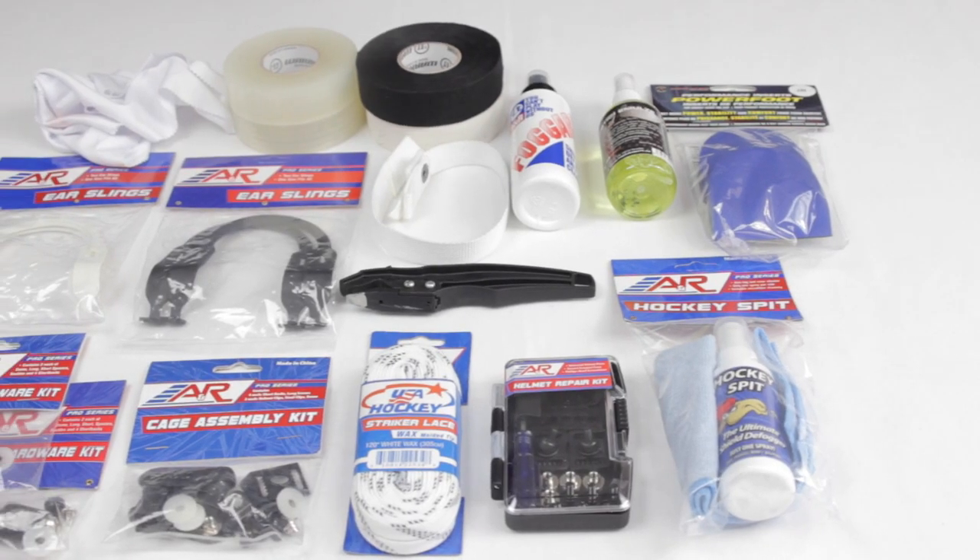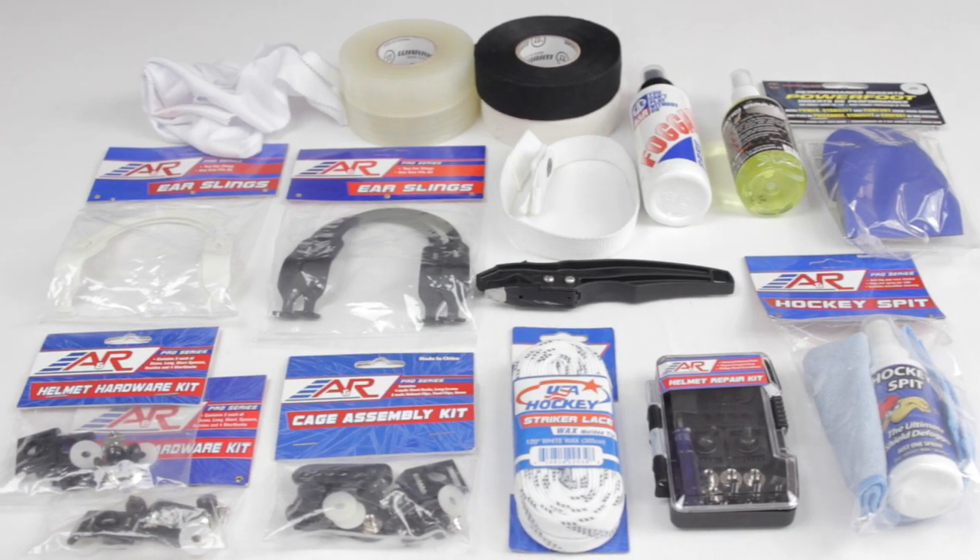Hey guys, it's Chris from Hockey Tutorial. Today in this video we're going to be taking a look at things that you need to have inside your hockey bag. Doesn't matter what level you play or where in the world you play — these are going to be some recommended things that any hockey player of any age or skill level should have inside their bag at all times. Let's take a look.